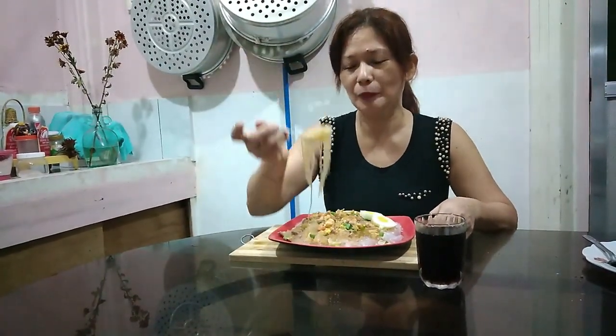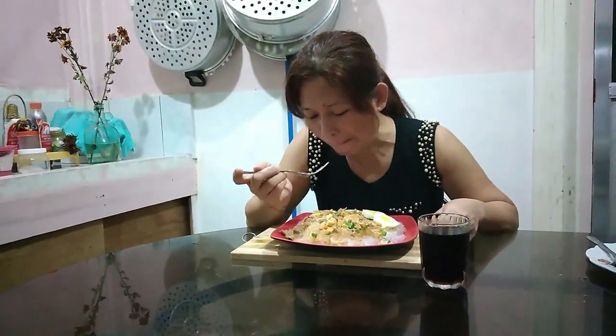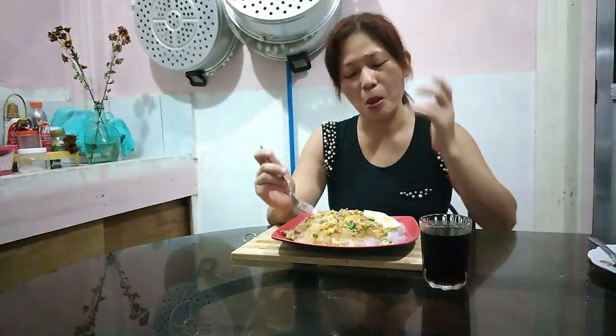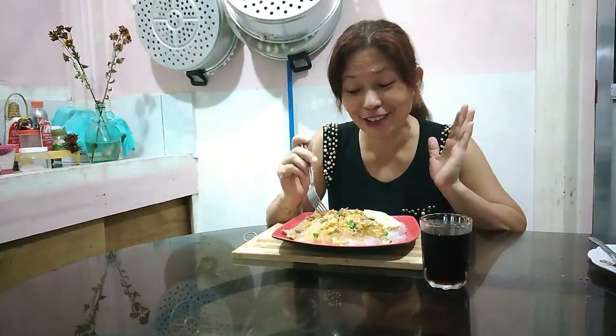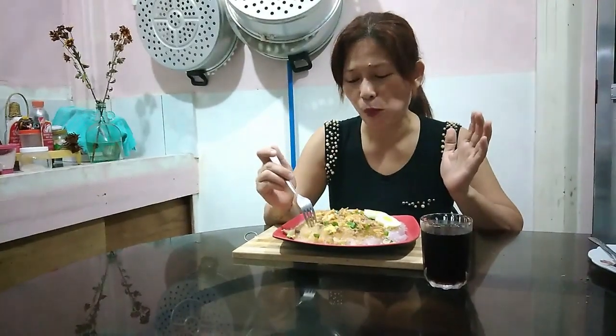Talagang nag-anap ako itong palabok. Mmm! Darling, handa ka lang darling. Hindi ko maubusan. Sarap! Tutodo ko na to, ang sarap kasi!